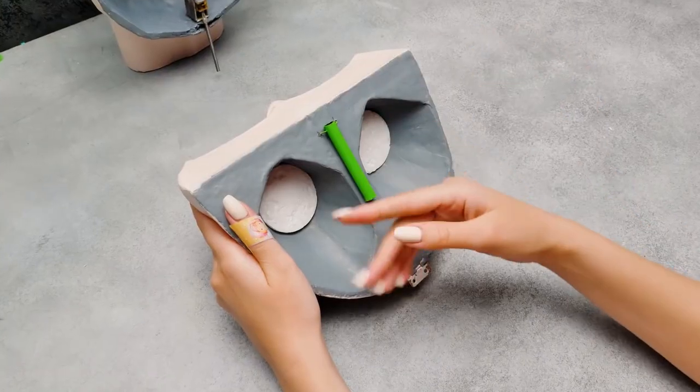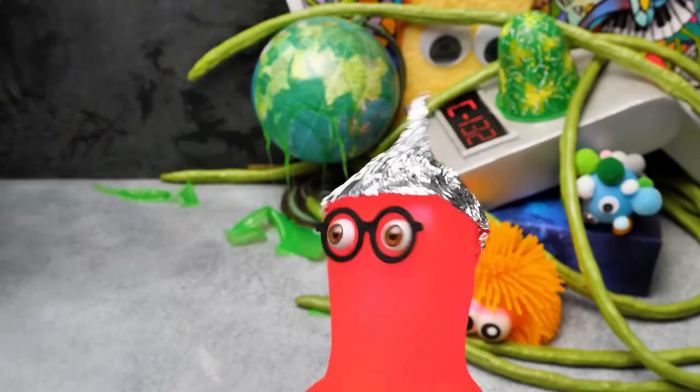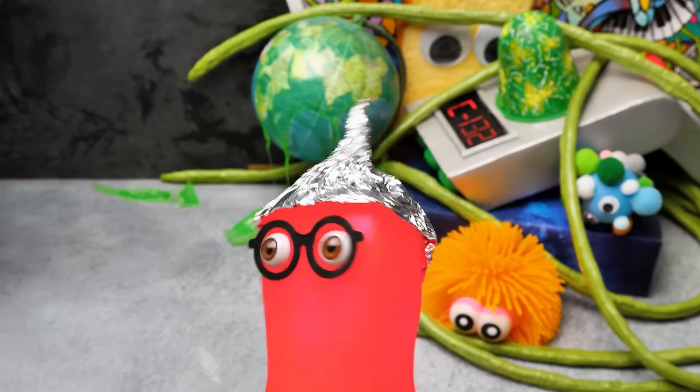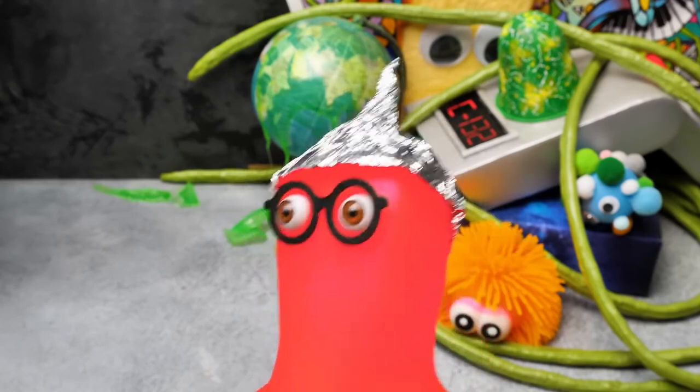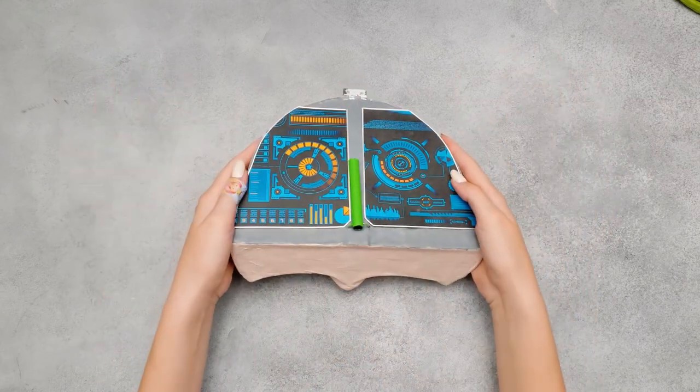It's coming out nicely, but we still have to work on the other side. Any ideas, Sammy? We can put some panels, buttons, and switches inside — since it's not just a head, but a control tower! Right! Great idea!